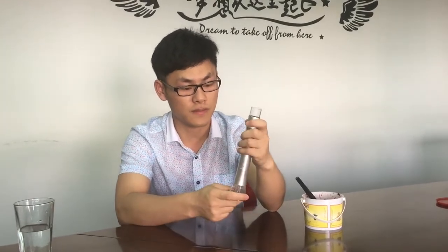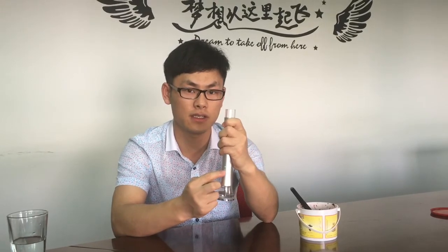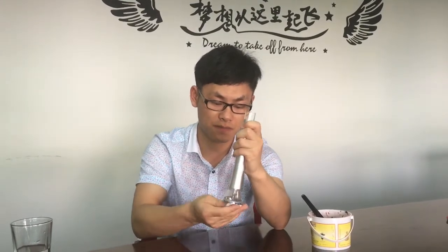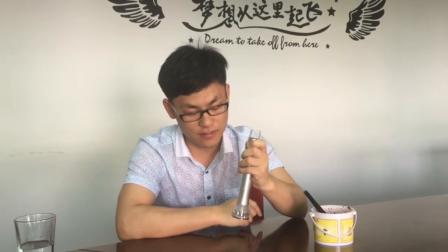Here is the whole device. You can see here is the power button — press it and you can see the LED. You have to wait about 15 seconds because the heating part needs to pre-heat. Now you can smoke around 30 puffs. The first one is not so heavy, but the second one is heavier.